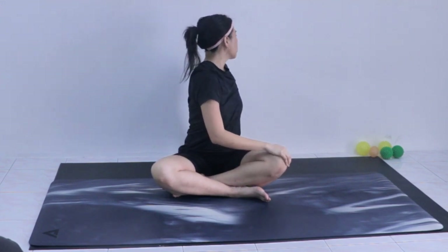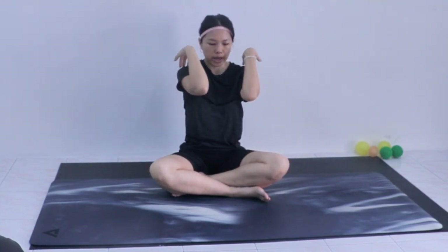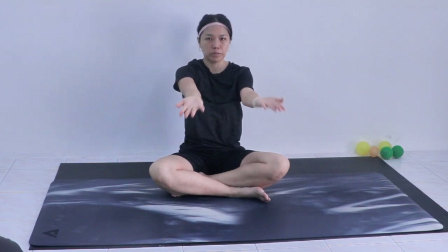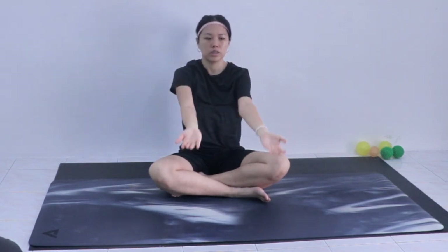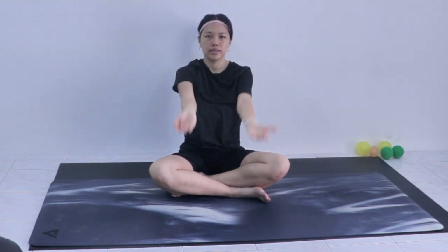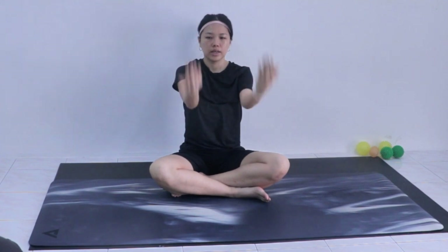Now we work on the elbow. Put your hands straight with palms facing upward, then bring your fingers to your shoulders to open up the elbows. This is the same movement we do in the standing warm-up — twelve repetitions.